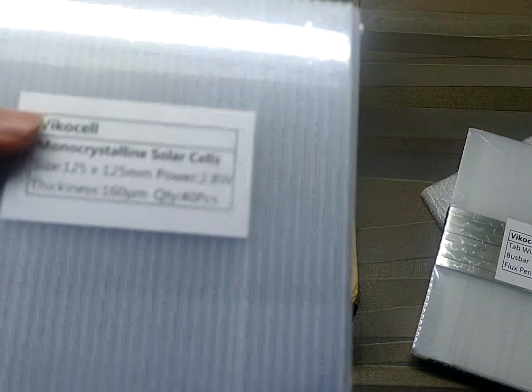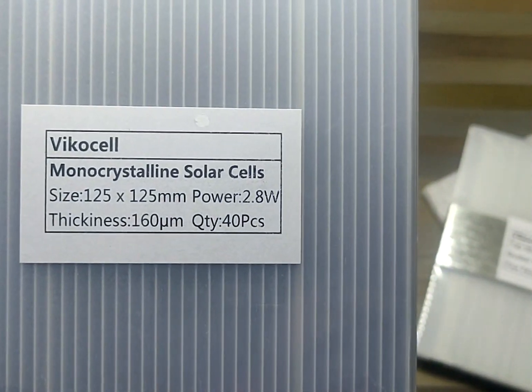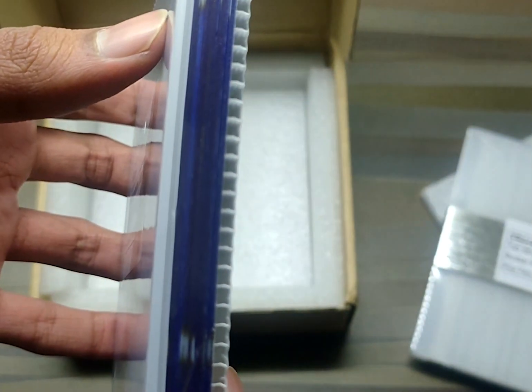Lastly, we get the 40 monocrystalline solar cells. They are rated at around 2.8 watts each and they are from a brand called Vicocell.